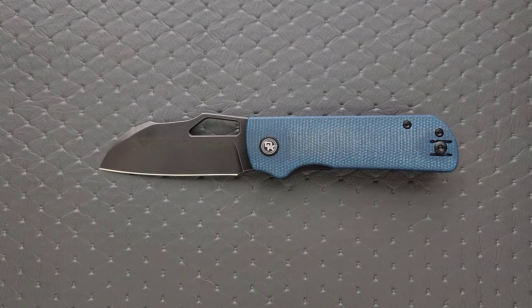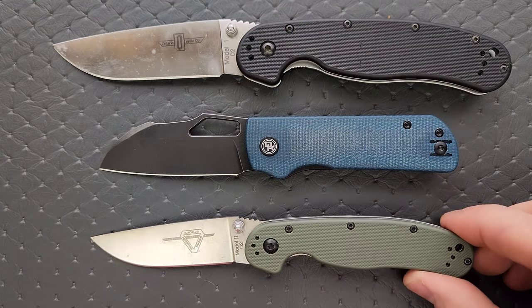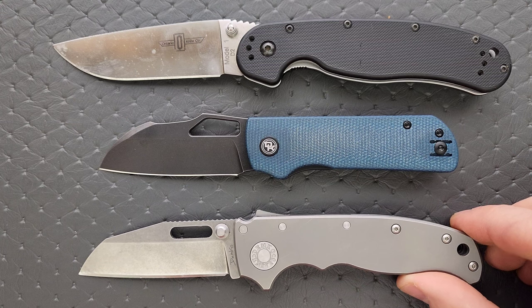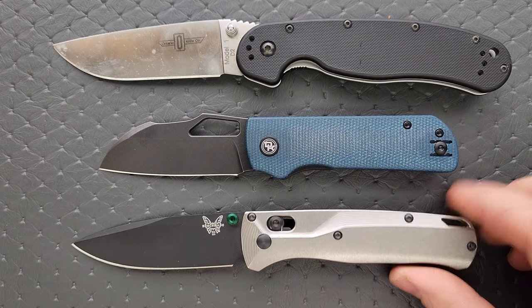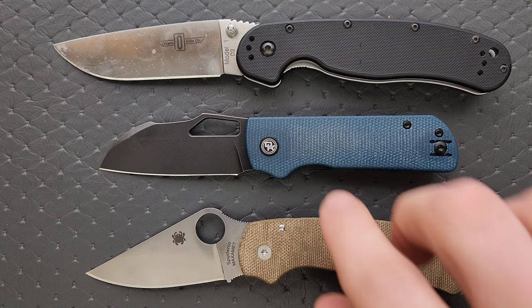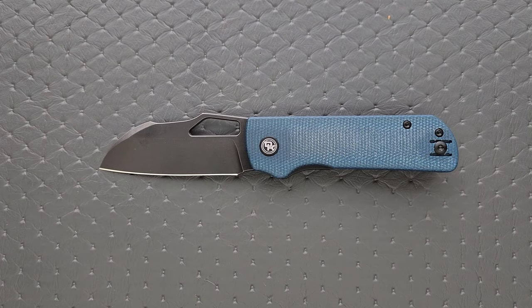How about some size comparisons up against the Ontario Rat Model 1 and the Ontario Rat Model 2? Closer to the size of the Rat 2, but still a little shorter. How about up against the Damco AD 20.5? How about up against the Benchmade Bugout? And then last but not least, we have the Spyderco Para 3, which I think this most closely resembles — it's just shorter. Some similarities there.